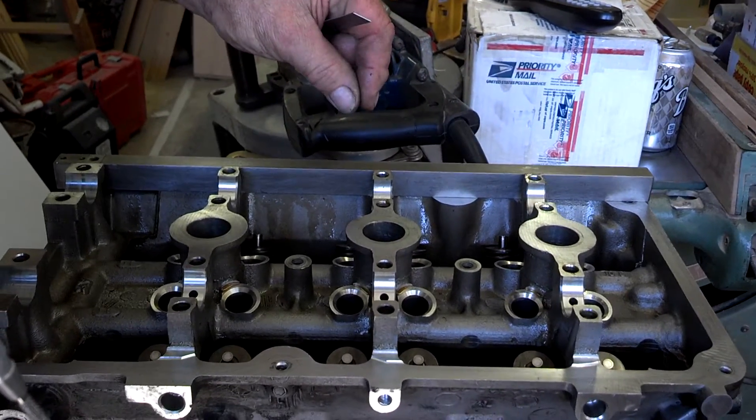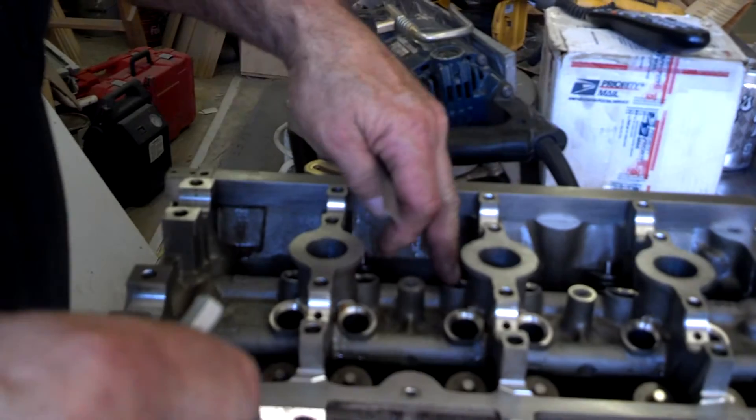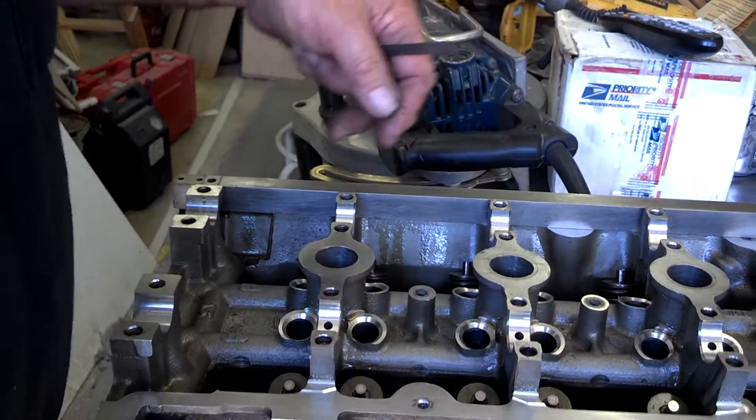The valve went up into the cylinder more. Therefore, the hydraulic lash adjuster could not make up the difference anymore and it was holding those valves open.